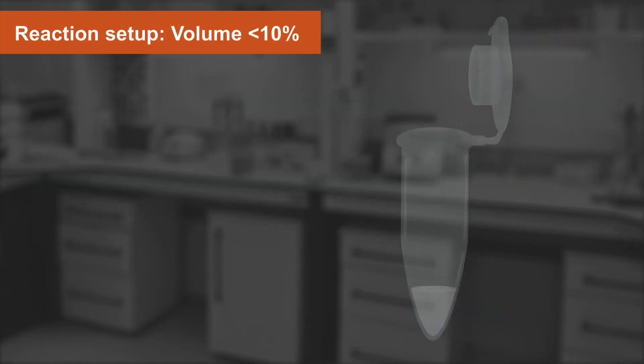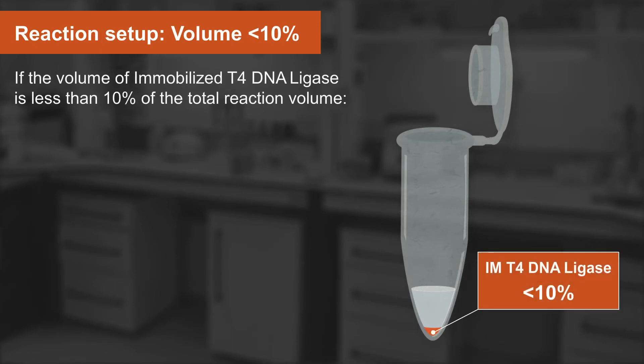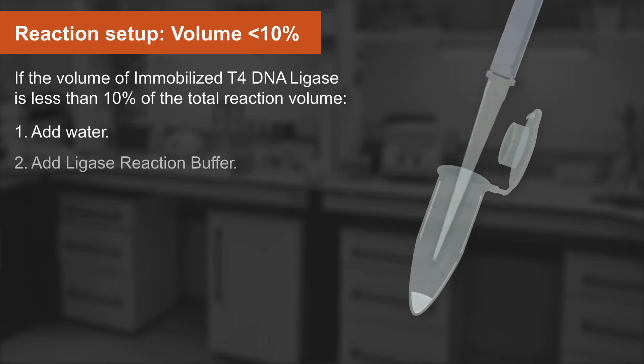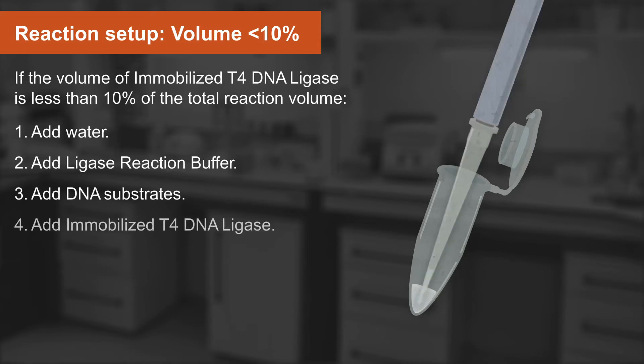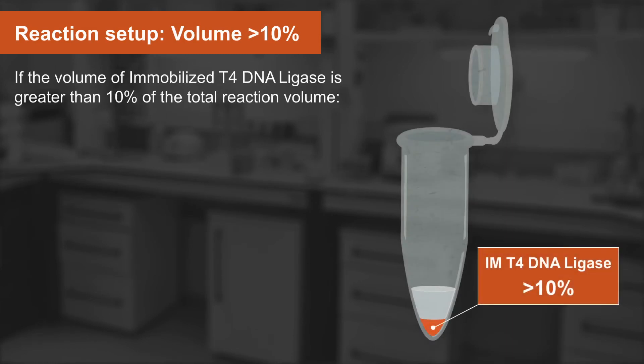The next step is the reaction setup. If the volume of immobilized T4 DNA ligase is less than 10% of the total reaction volume, then set up the reaction in the following order: start by adding the water, then add ligase reaction buffer, then add the DNA substrates, and finally add the immobilized enzyme.